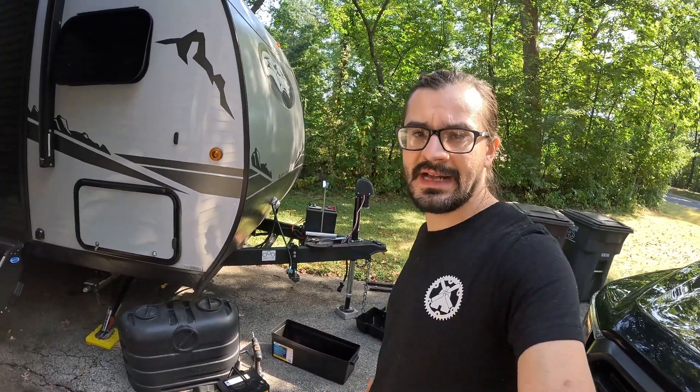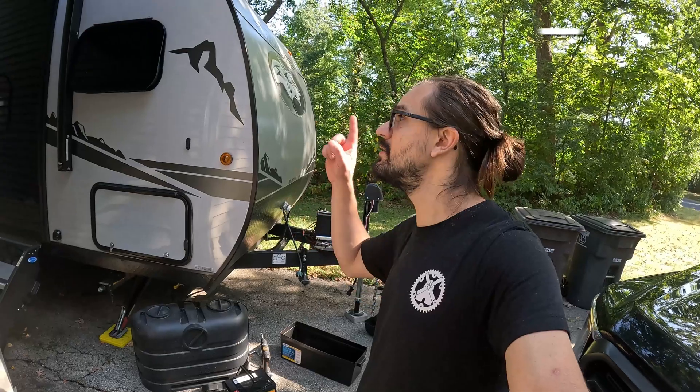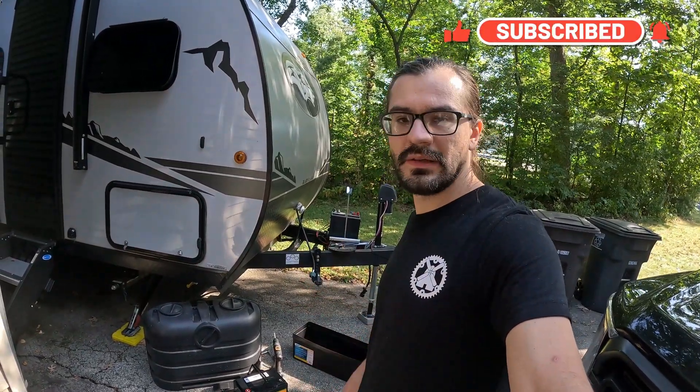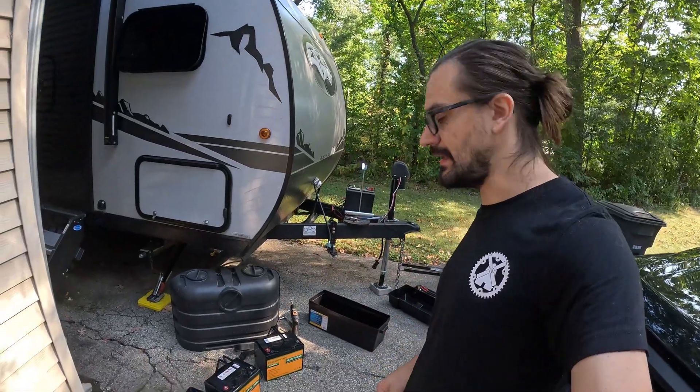The stock lead acid has a pretty small capacity. I do have a 100 watt solar panel on the roof, and we're going to be doing some light boondocking, so I wanted to increase the capacity.